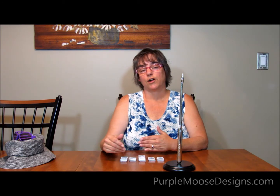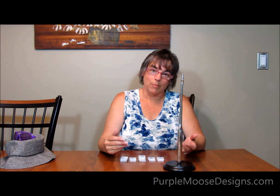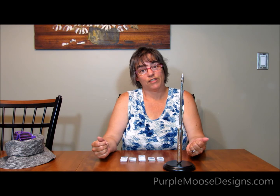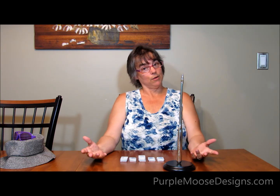Universal needles are made to do all of those tasks just okay. If you want to use the right tool for the right job, you should be using all the different kinds of needles — the ones made to do a specific task very well — depending on what you're sewing. So I hope that helps you figure out what kind of needle you need to use.